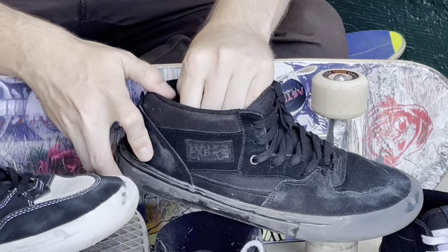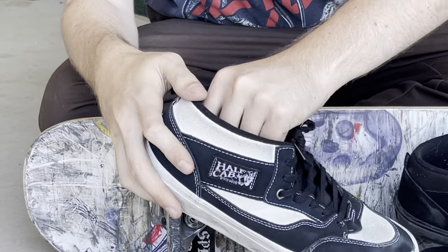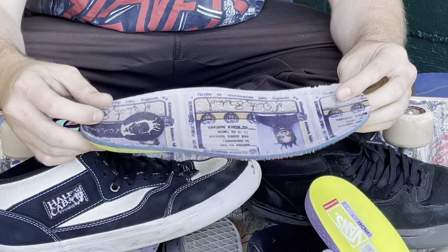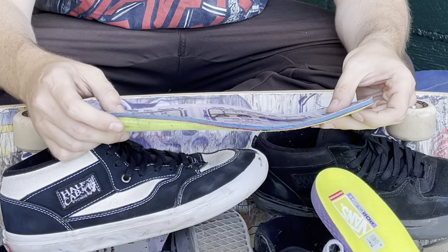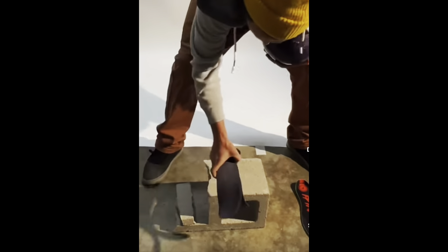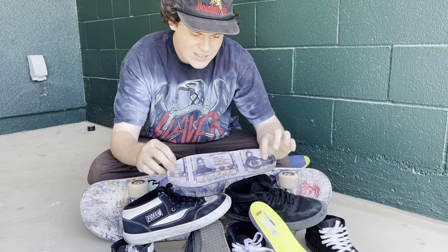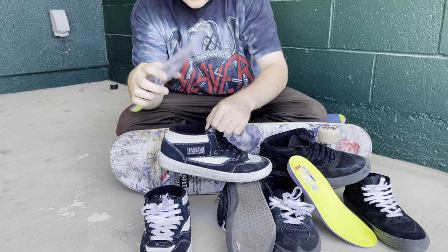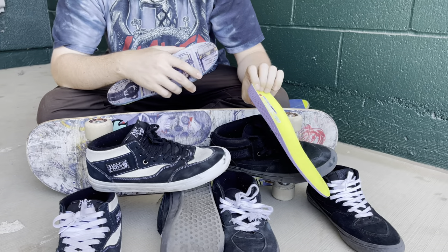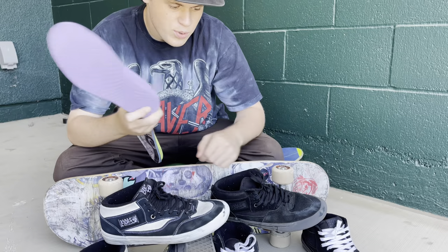They both came with the same insole, the Vans Pop Kush, which I don't really like that much. I skate the Footprint insoles — the insoles you drop eggs on, bowling balls so they don't break, cinder blocks. They're actually good. I've skated Footprints for years, so I'm just kind of used to them. I feel like they help with the primos, so take these out if you're having problems with them. They're okay, but I swear they're like too thick or something, and maybe if you had a broken-in pair and then you put them into the new pair, that would work.